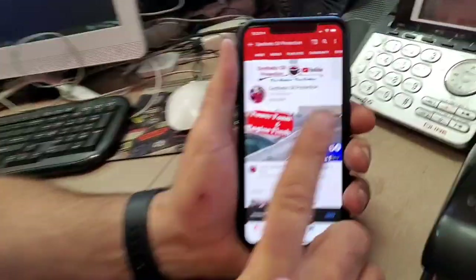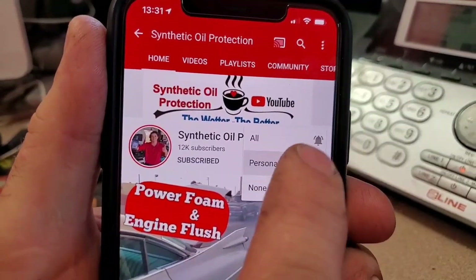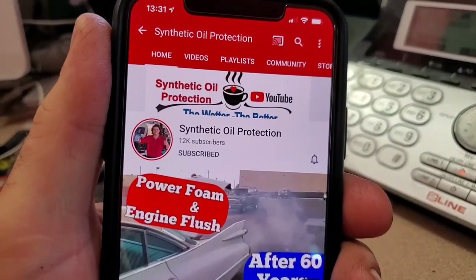If you're new to the channel, definitely subscribe. All you do is tap the button right here, then you'll see the notification bell — tap that, and you'll be notified when we post a new video.